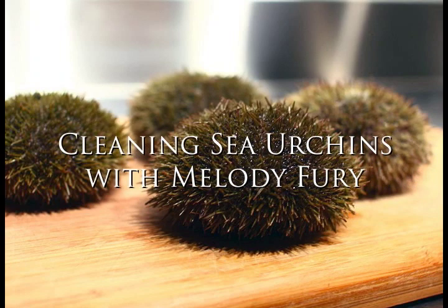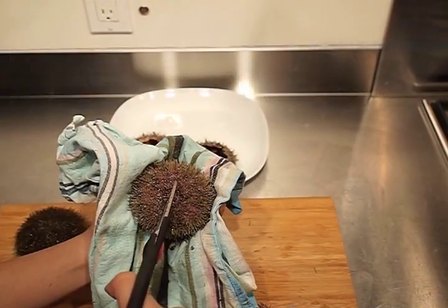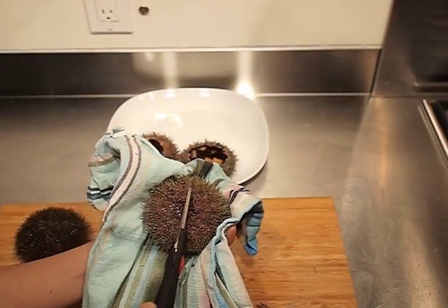Today, I'm going to show you how to clean fresh sea urchins, known as uni in Japanese, that can be enjoyed raw as sashimi or in cooked dishes like pasta.